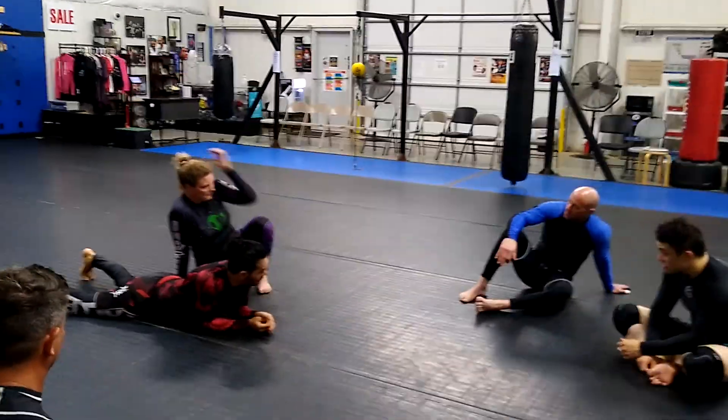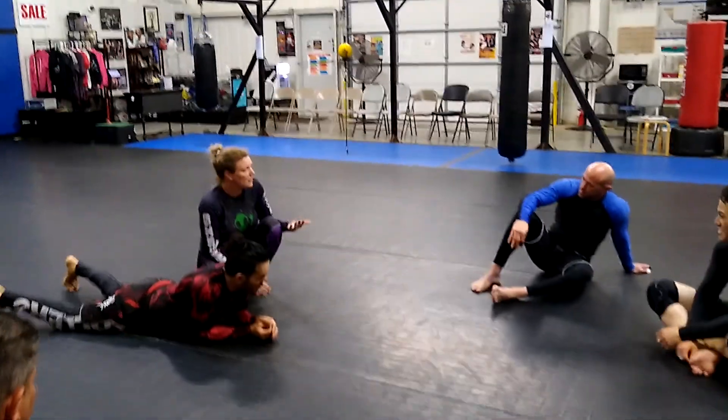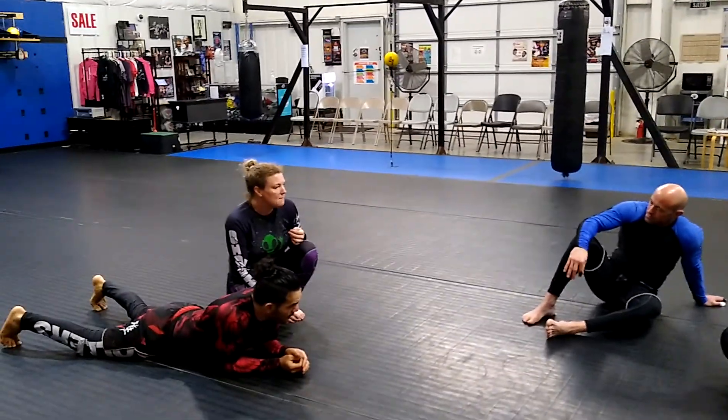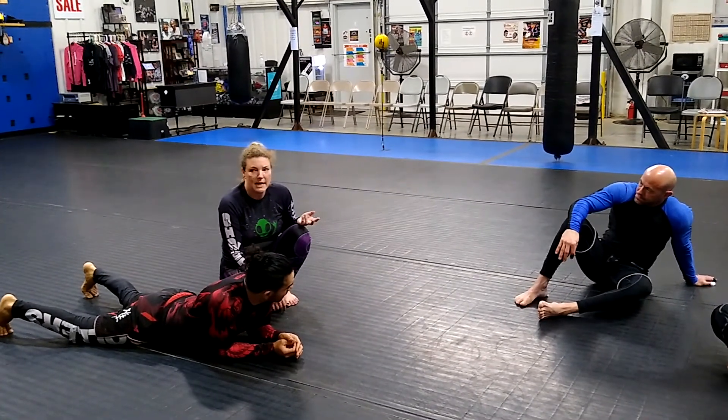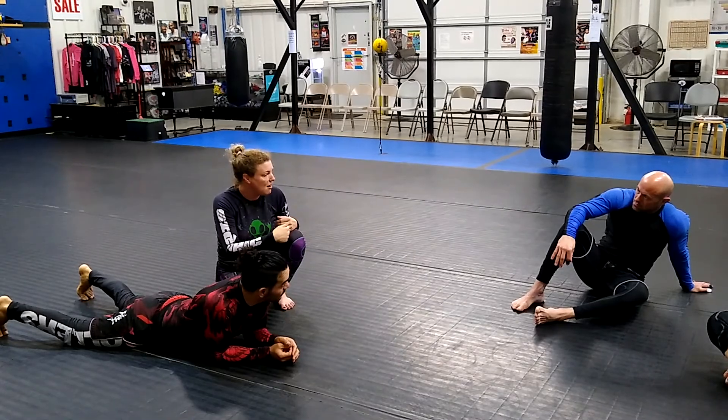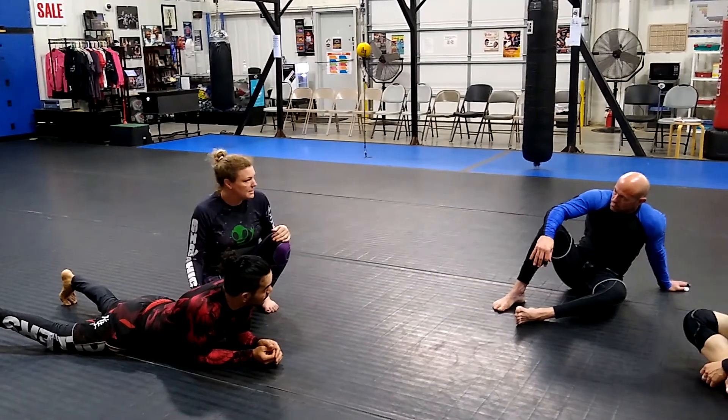I actually got into an argument one time with somebody who's a pretty strong guy about it. I just find that if I do that — let's say I'm working with a guy like him — he's just going to launch me off or he's going to turn his back to the mat.